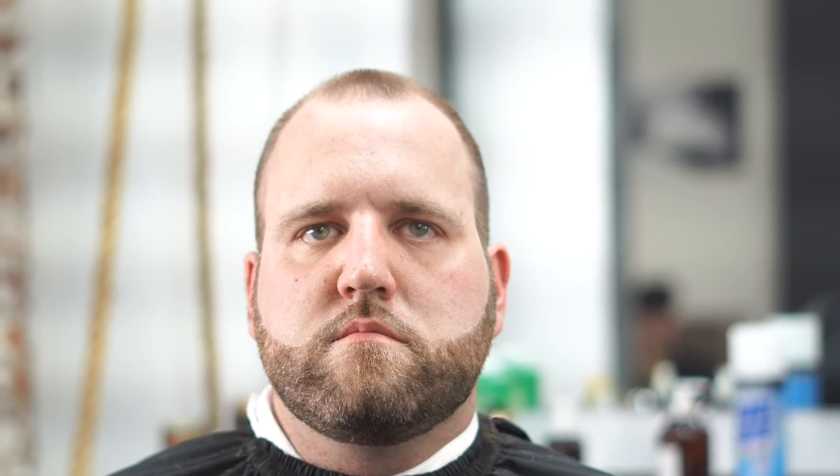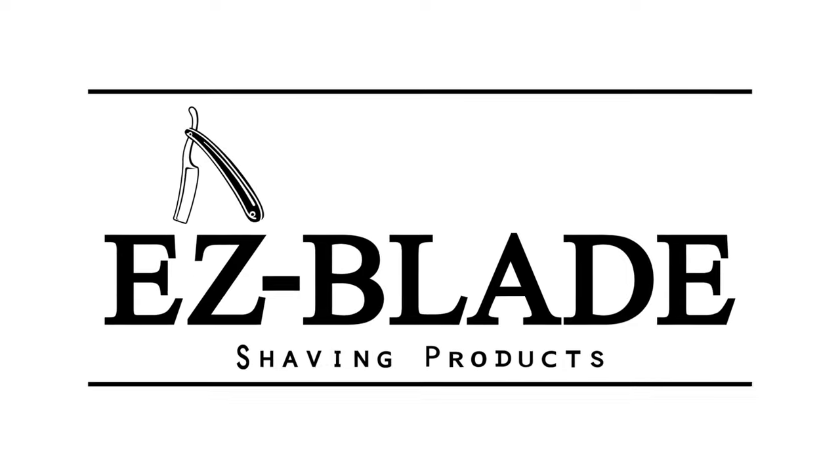Jay here from EasyBlade. I need you guys to comment below, like the video, and let us know what you want to see and what you think. Jay here from EasyBladeShavingProducts.com — comment below and let us know what you want to see. Thanks a lot.